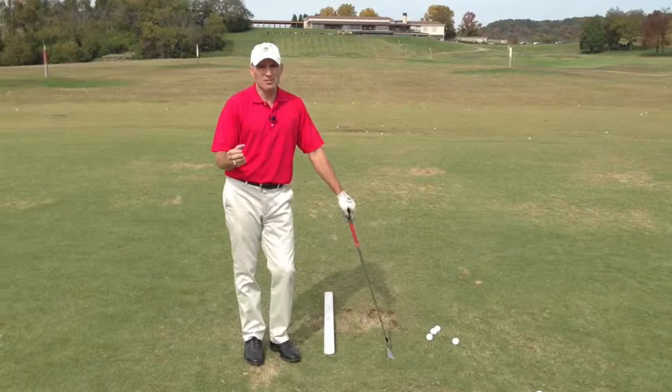I think this is really going to help you if you can slow it down when making those tough swing changes. Good luck with this.